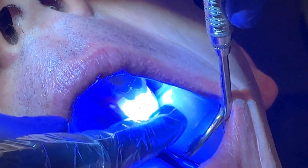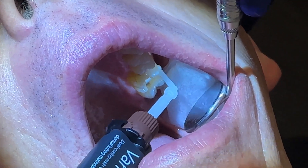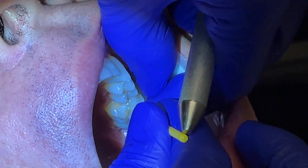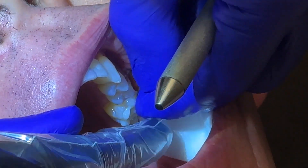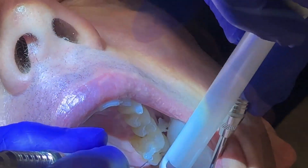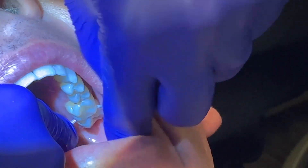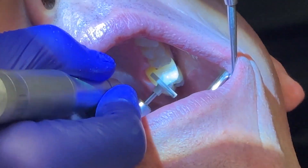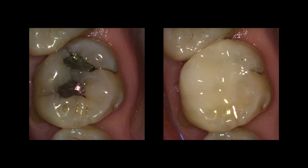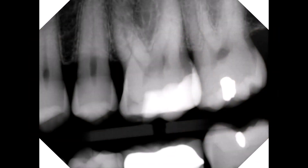The last step is adding the Variolink, the resin cement, and then seating the onlay. Now he's just poking around and getting rid of all that extra cement. Checking the contacts with floss — and no, that's not more of my spit, that's actually a piece of floss. And some final polishing to make it look nice and pretty. And the big before-and-after reveal — everything looks good, looks nice and pretty, feels good in the mouth. Margins look great. We're a happy guy.